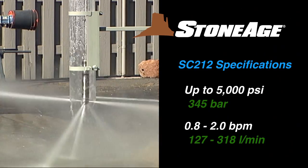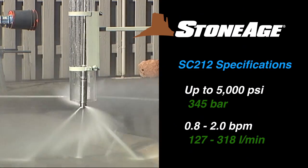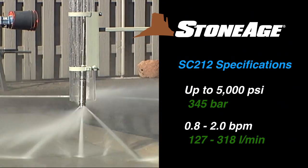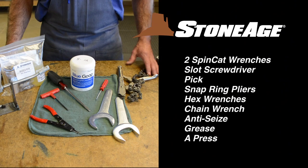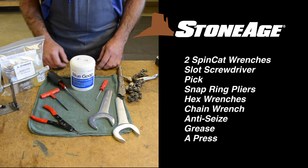The SC-212 model features operating pressures up to 5,000 psi and a flow range of 0.8 to 2.0 barrels per minute. The tools required for these procedures include the two SC-212-105 wrenches that came with your SpinCat.